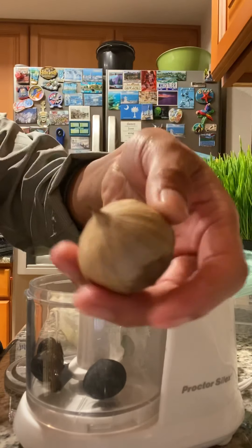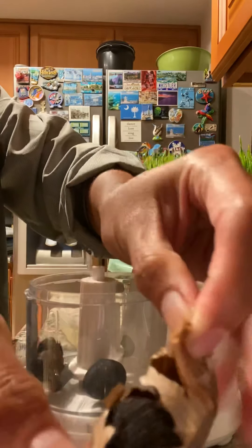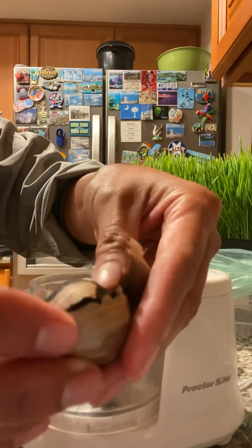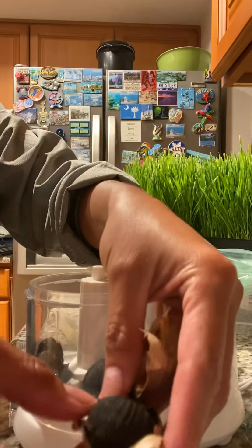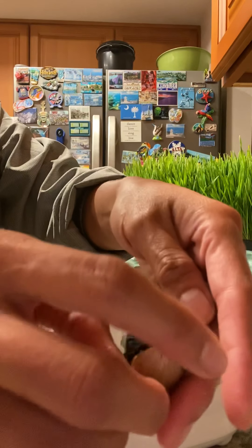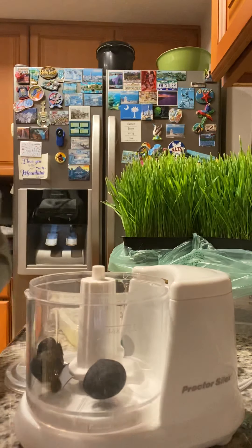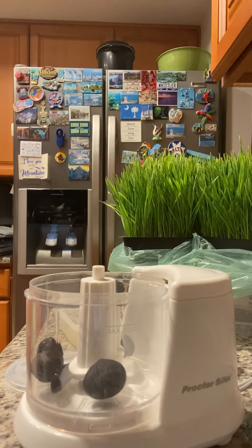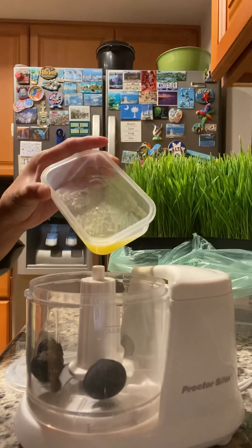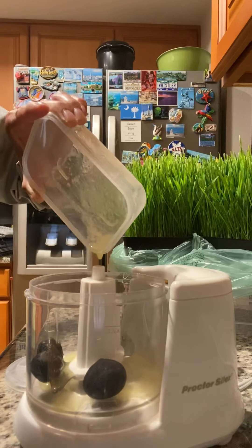Just peel the black garlic bulb, remove the skin — and that's how it looks. It smells so good, I'm salivating. This is salted butter, so if it were unsalted I was gonna add Himalayan salt, but since it's salted I'll leave it as it is.